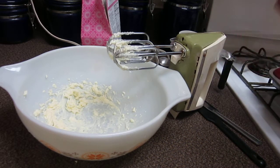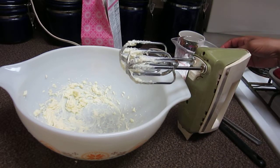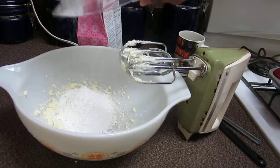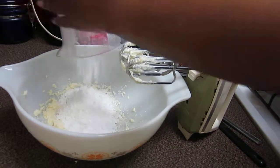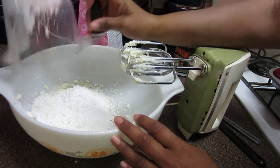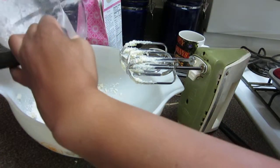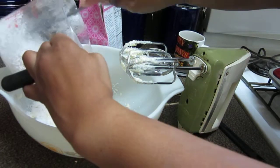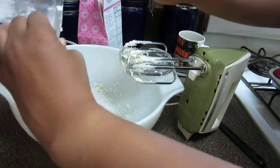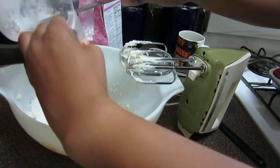Okay, after beating the butter, adding frosting mix and powdered sugar — mix on low. So here's the powdered sugar. Now we're going to make sure we get all of this out of here. Maybe next time I will dry out my cup from the water since I've rinsed the other stuff out.